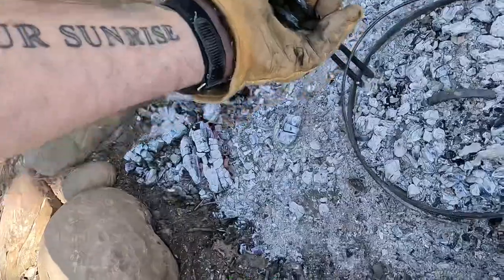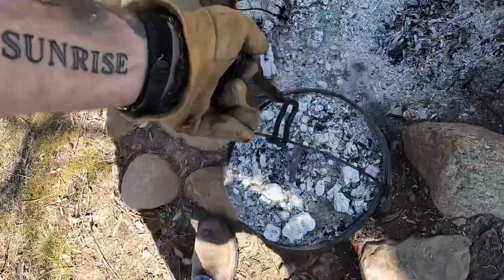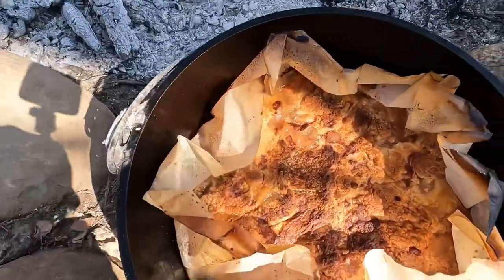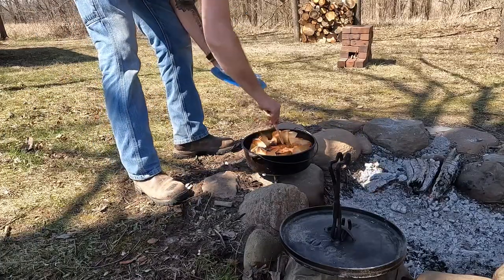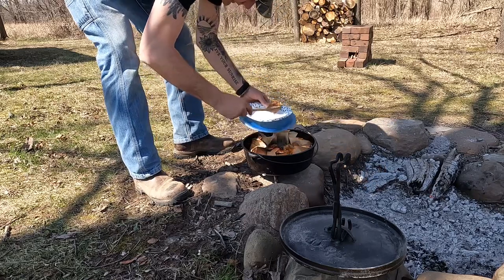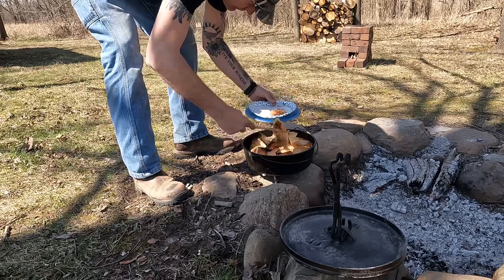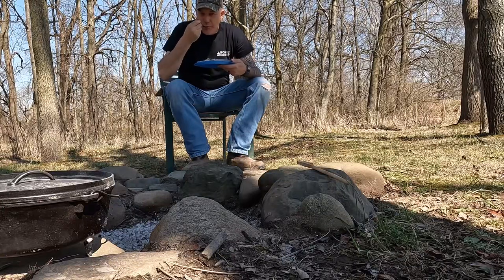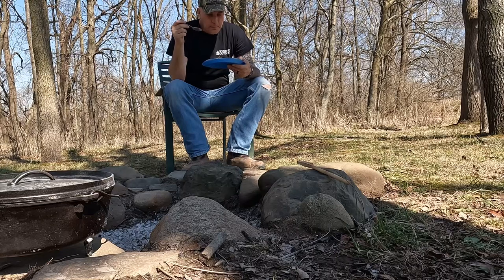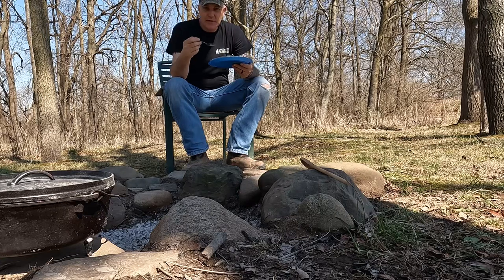Our apple cobbler has been on for about 35 minutes now. Let's pull this out and see what it looks like. That turned out perfect, guys. I'm going to grab a spoon and try a bite. Oh, that's perfect. The only thing I'm missing now is a big old bucket full of ice cream. That stuff turned out fantastic, guys. Every time — this is a hard thing to mess up, it really is.